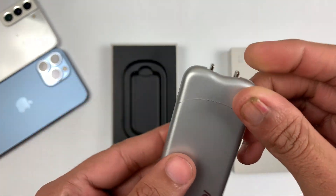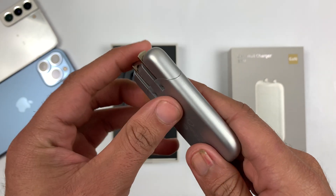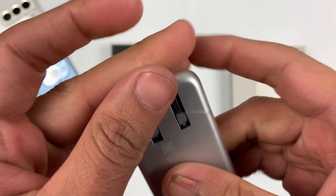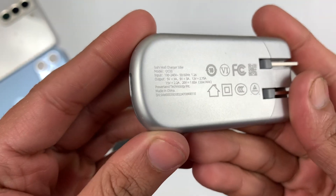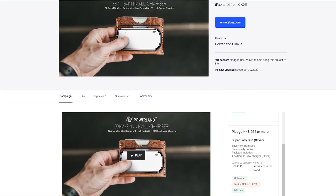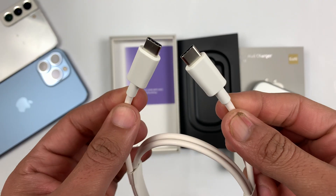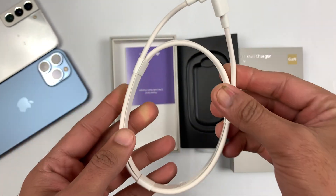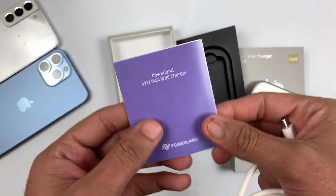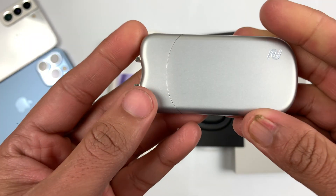It's very slim — even thinner than I was expecting. If I just compare it with my fingers, it's even slimmer than that. No doubt the build quality is very impressive and very premium. It would be very easy to carry in your pocket or wallet. You can order this from Kickstarter at a very affordable price — I'll mention the link in the description. In the box we also have a USB Type-C to Type-C cable for charging.